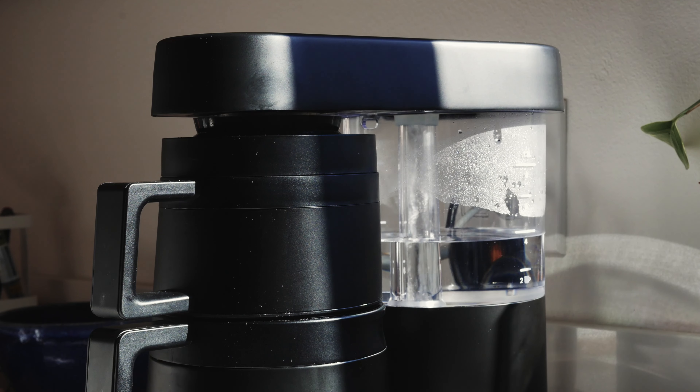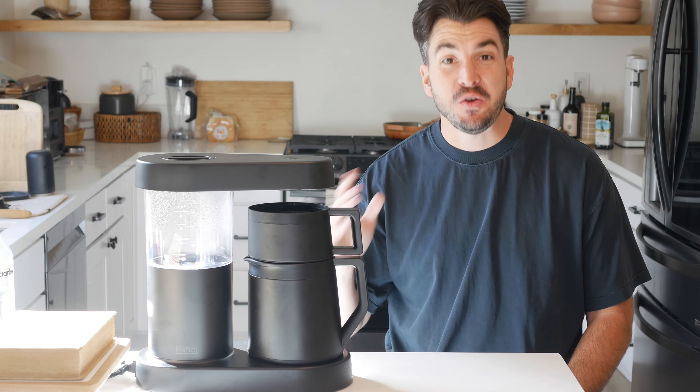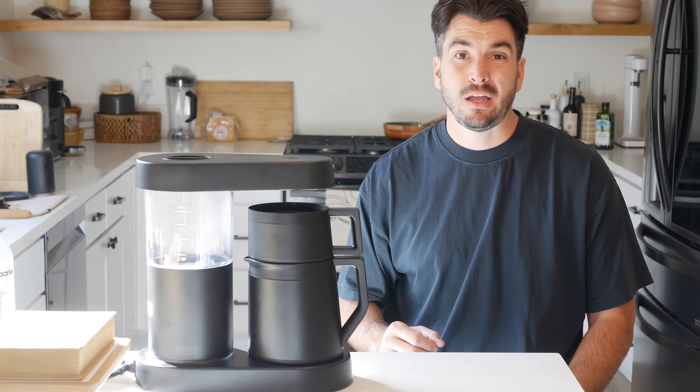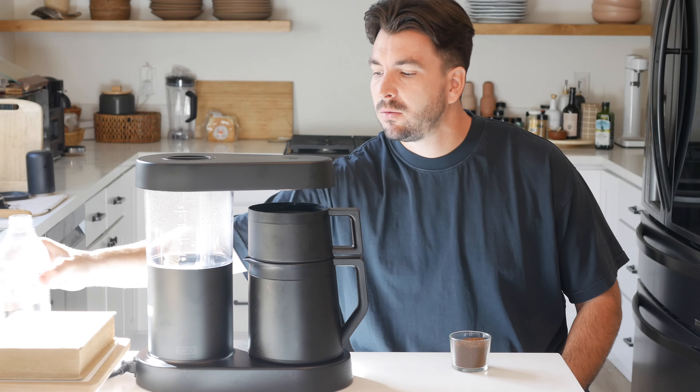So that you can decide for yourself if you need a coffee maker like this to integrate into your morning routine. I always find it frustrating when people do a product review and don't actually use it. So I'm going to make some coffee, which is great because I haven't had my morning cup yet and it's definitely time. I've pre-ground some beans and have some water here and I'll just show you how it works.